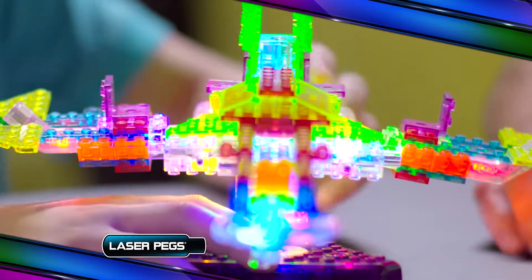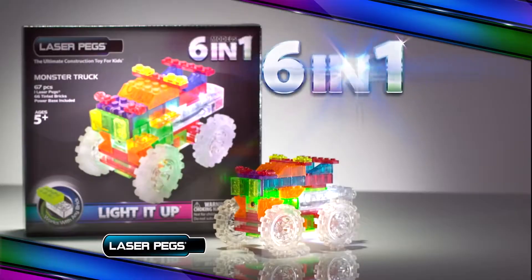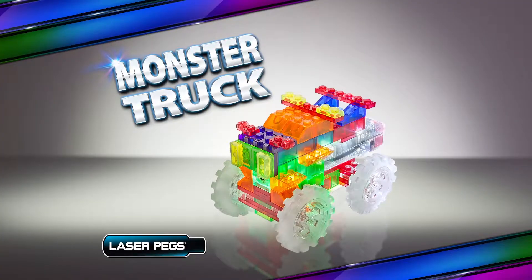Laser Packs. Each kit creates multiple toys. With the Laser Peg 6-in-1 Monster Truck Kit, you can go from monster truck to